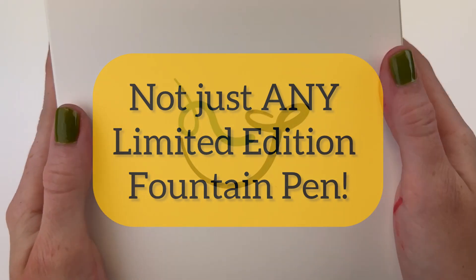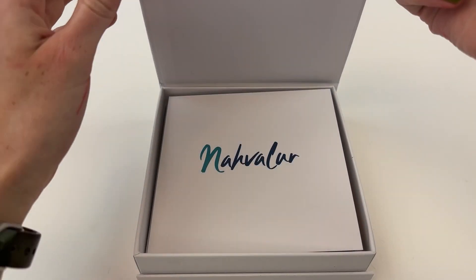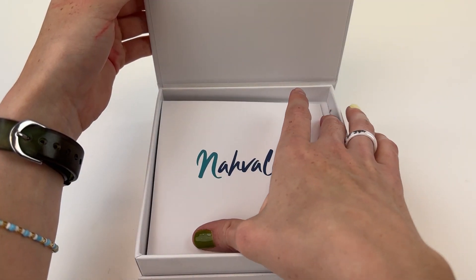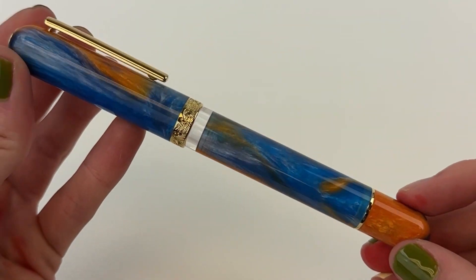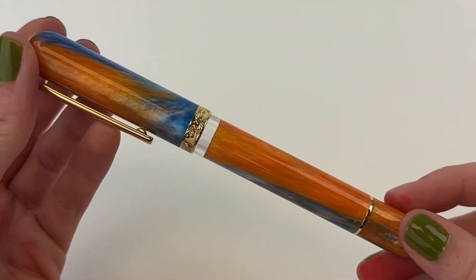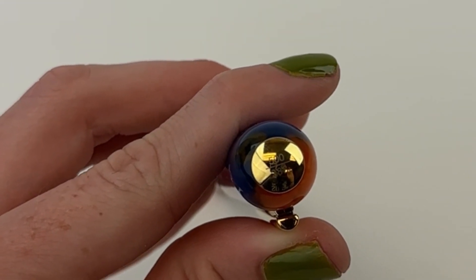This isn't just any limited edition fountain pen. In today's fountain pen unboxing, we are going to look at the limited edition Voyage Cancun fountain pen — a new limited release addition to the Narwhal Voyage Vacation line that is dedicated to various vacation destinations around the world that we all want to visit.